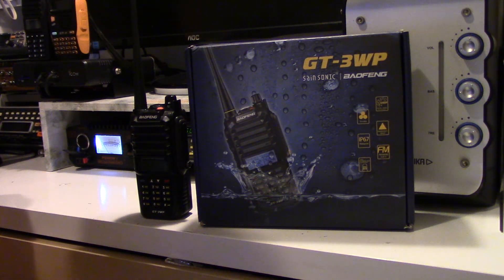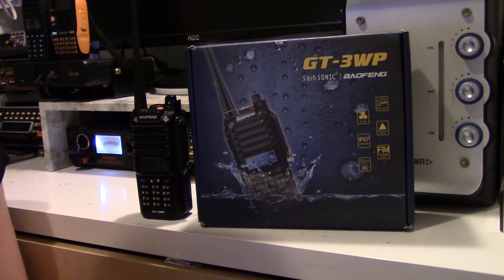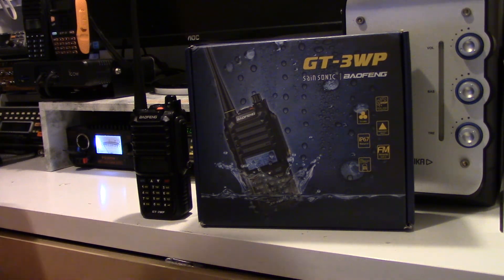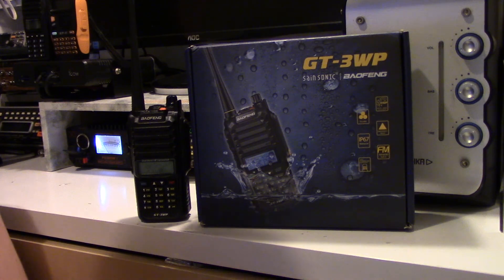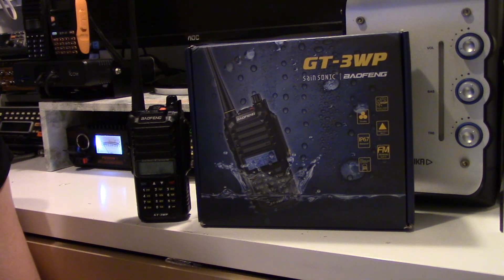Hi guys, I thought I'd show you a new radio I've got, which is the Baofeng or Saint Sonic GT3 WP, which arrived in the post the other day. It's a really nice radio, so I thought I'd just show it on here and do a quick review.